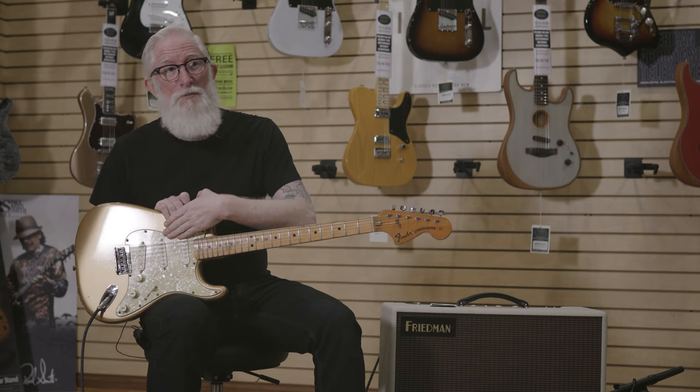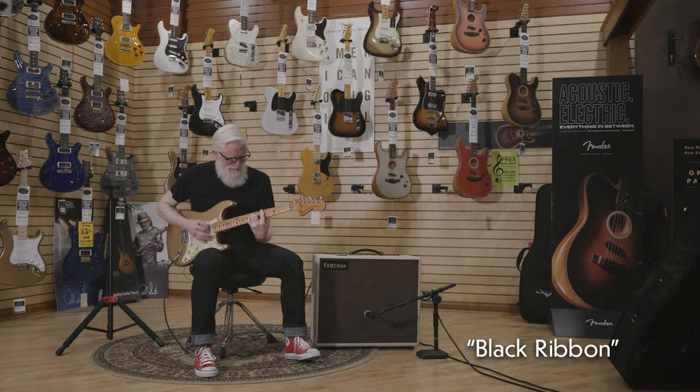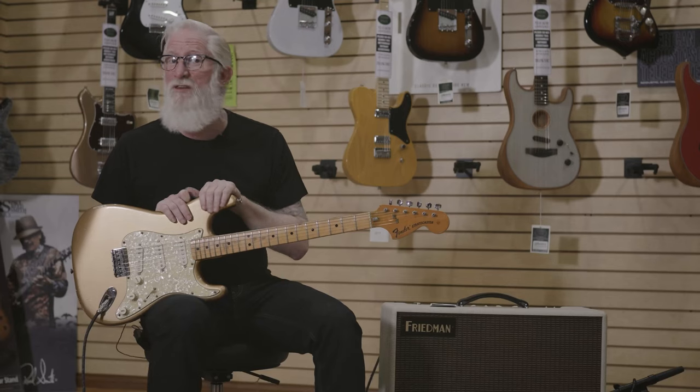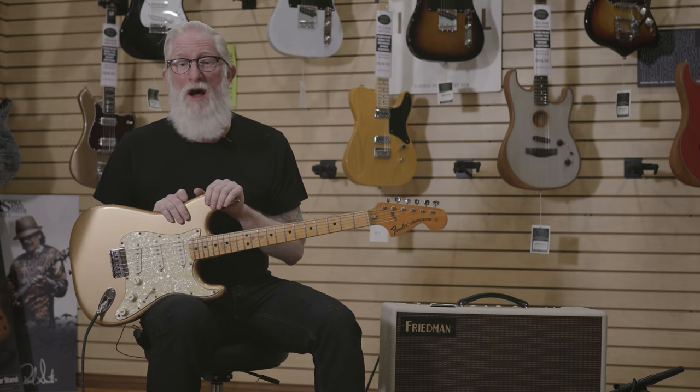It has a new pickguard put on it and custom wound pickups that I had specified for it. This is my number one guitar — it is on every recording that I have ever made and it goes with me wherever I go.